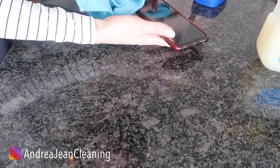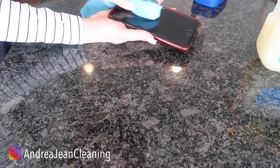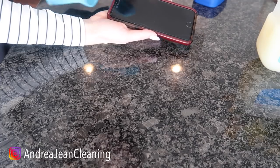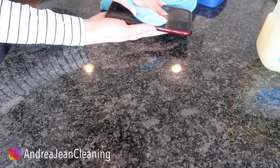Now why Vaseline? Well, the oil in it helps remove any debris that's stuck along here. Do not get it in your speaker, and also do not get it in your camera lens.